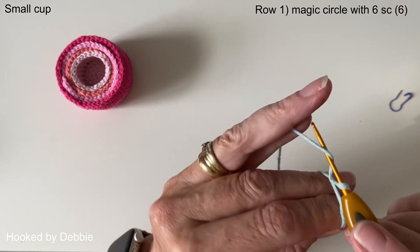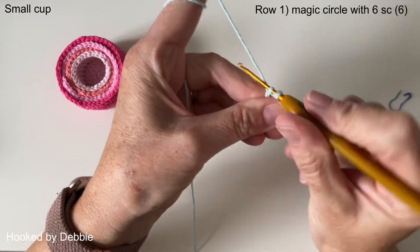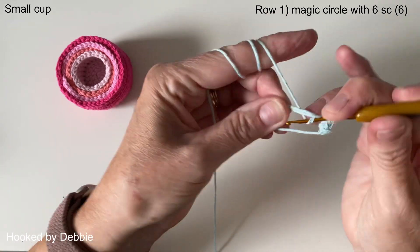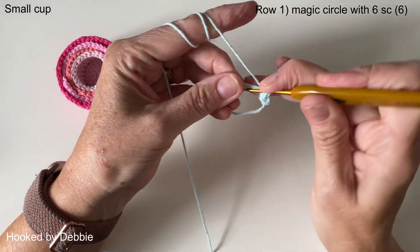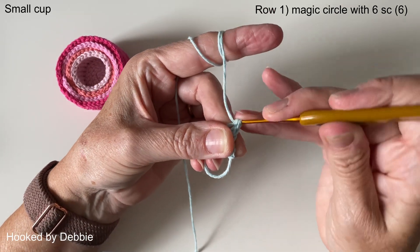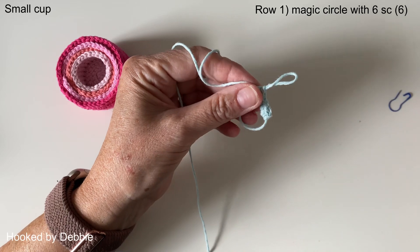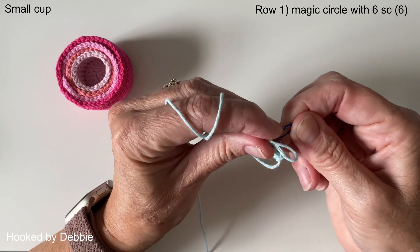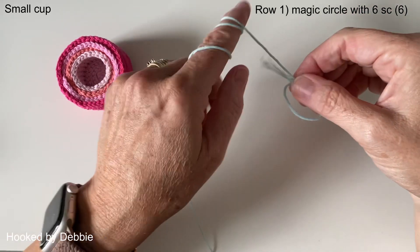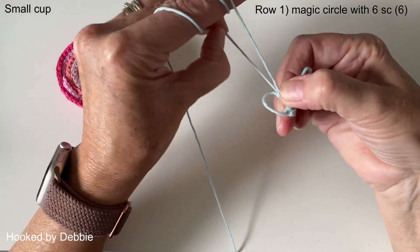We are going to do six single crochets into that magic circle — one, two, three, five, and six. Replace your stitch marker. If you need more help with the magic circle, I do have another video that will help you. Then we need to tidy this bit up because it's a bit loopy, so we pull on the other end gently and you'll see it suddenly tighten up. Then use the other one to close the ring.